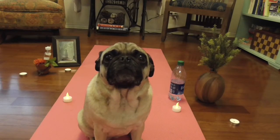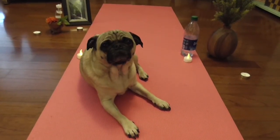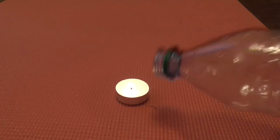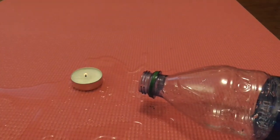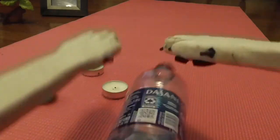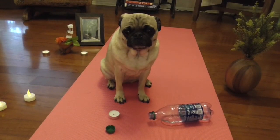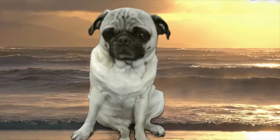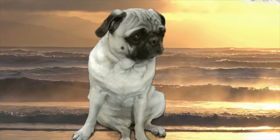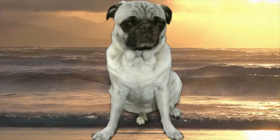Now we're going to begin the meditation. I want you to sit comfortably. Now breathe in. Close your eyes. Feel yourself relaxing. Close your eyes again and transport to your happy place. Can you smell the salty chicken — I mean salty air. I can hear the ocean's waves and feel the palm trees blowing in the wind. Let's do some breathing exercises.